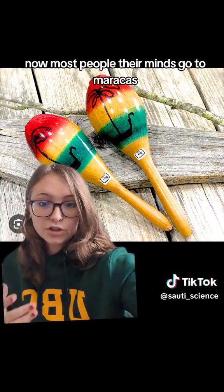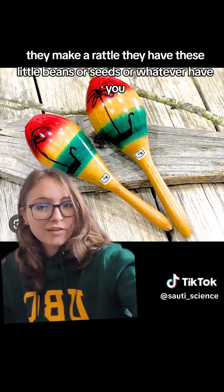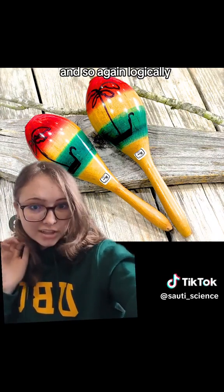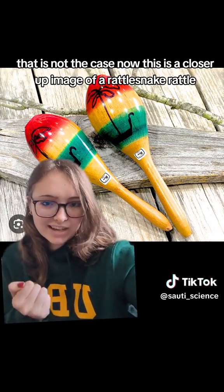Now, most people's minds go to maracas when you think about shaking something around to make a sound. Logically, that makes sense, as maracas are shaken, they make a rattle, they have these little beans or seeds or whatever have you inside of the wooden casing. And so, logically, that is where the brain would go when thinking about how a rattlesnake rattle works. However, that is not really how it works, that is not the case.